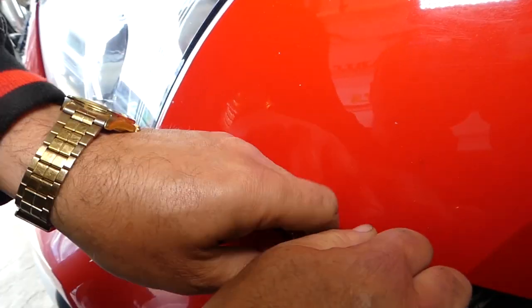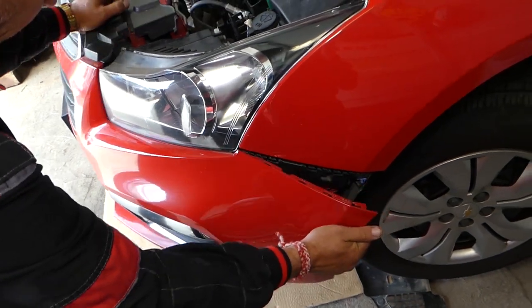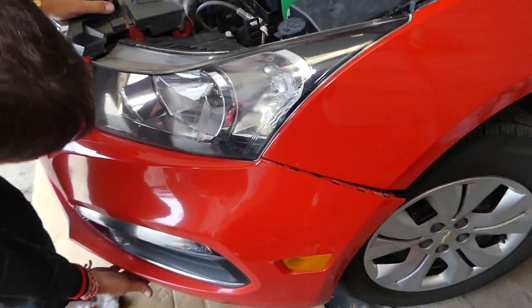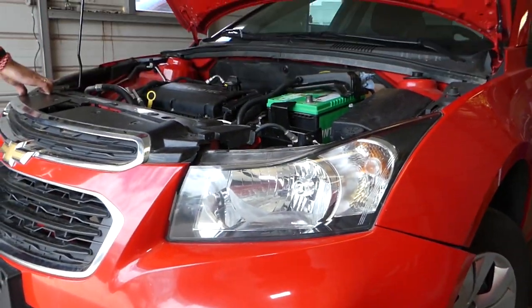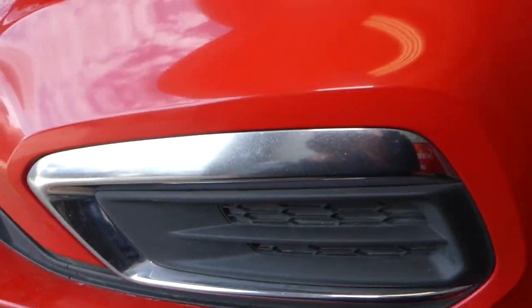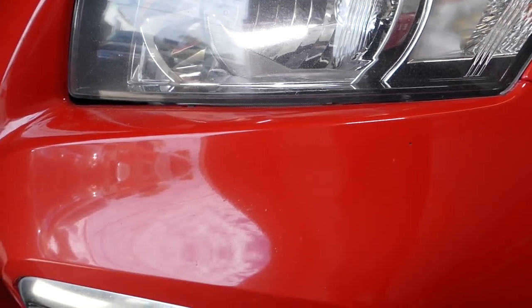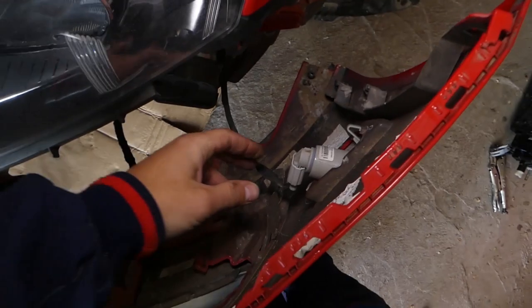It popped out — be careful, otherwise you'll break it. It goes under the headlight where there are a couple more clips. It tends to get really stuck. You can see there are two clips holding here, so if you lift up at an angle it will come out.